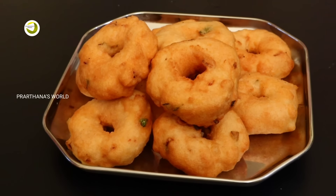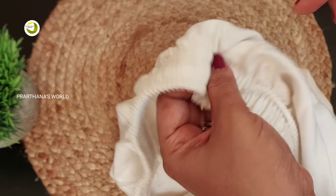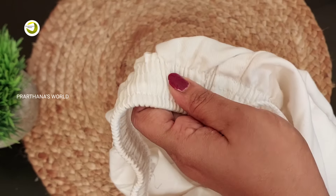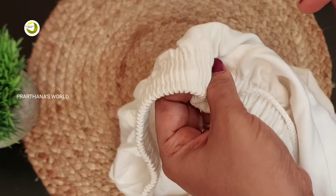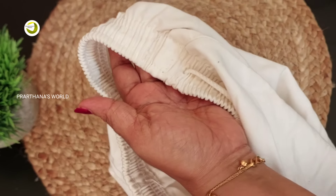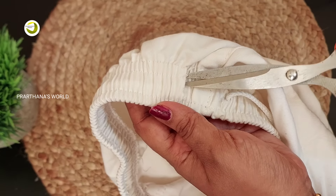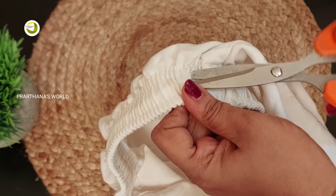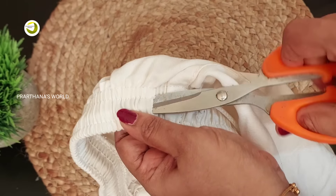Now let's start. As soon as we have done a lot with our hands, we have to add our pieces of the box. We will add the pieces of the box to the back.